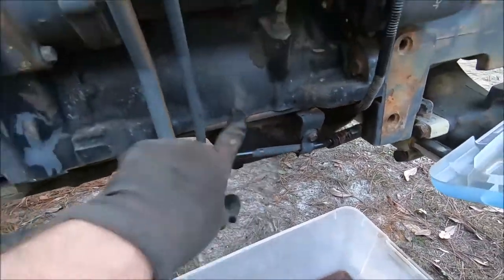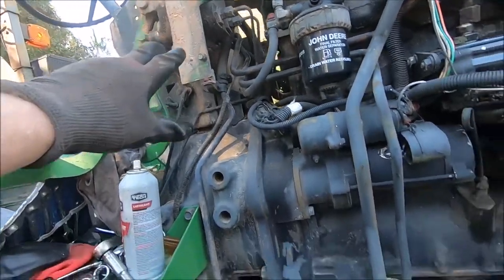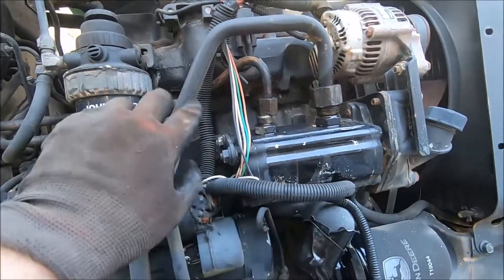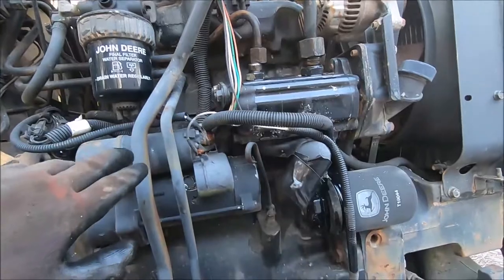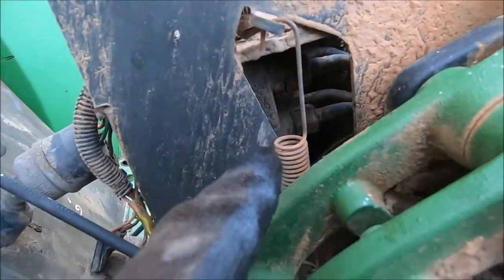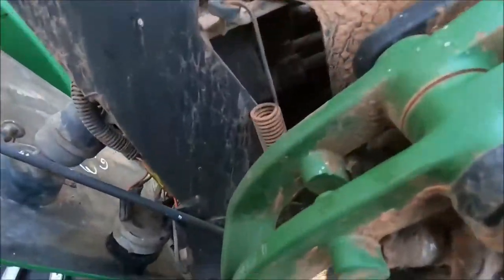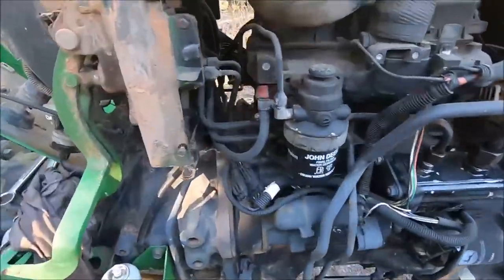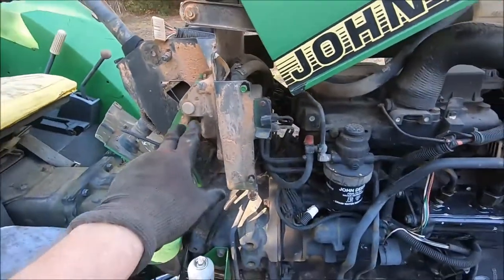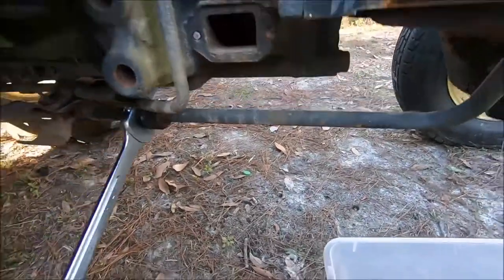We're going to have to disconnect the steering line because it goes through what I'd call the firewall in the automotive world to the steering box. As we pull it forward, we'll just thread these around the fuel filter. We won't disconnect them at the steering box because it's really hard to get in there. I could pull the brake pedals but we're trying to remove as little as possible.